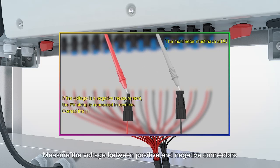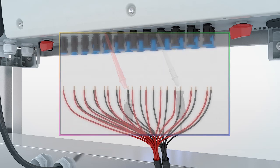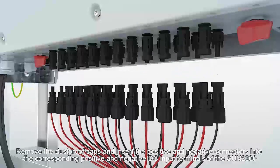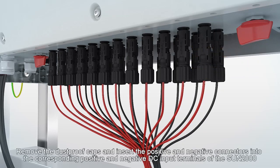Measure the voltage between the positive and negative connectors. Remove the dustproof caps and insert the positive and negative connectors into the corresponding positive and negative DC input terminals of the Sun 2000.